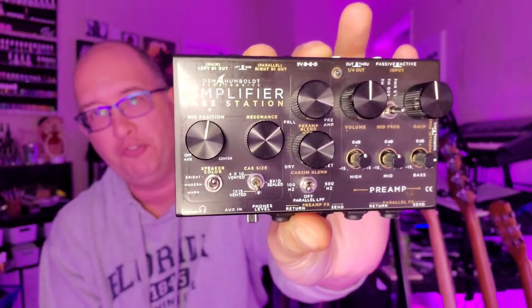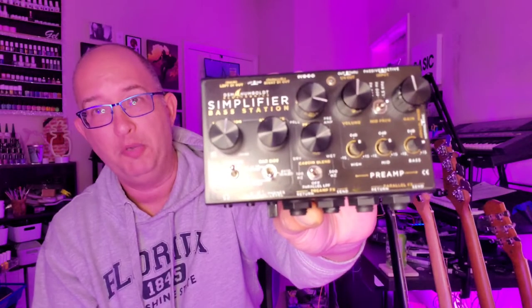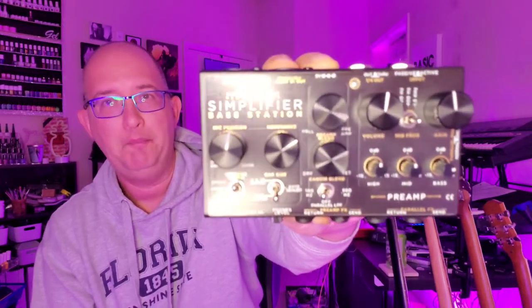What you're looking at is called the DSM and Humboldt Simplifier for the bass. Now I'm sure you're wondering from the outset — are you sponsored? No, I'm not sponsored. This is with my own money. But how is this simple? It actually does simplify things, but it does it in ways that aren't immediately obvious. I'm not going to do tone demos off of this — there's people who have done it better than I could. I'll put them in the description. There's no affiliate links, I'm not making any money, I'm just passing on the wisdom.